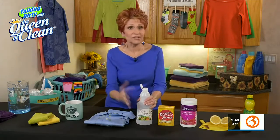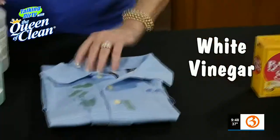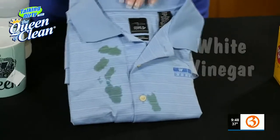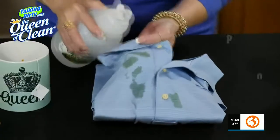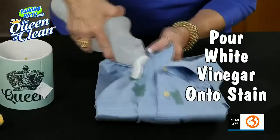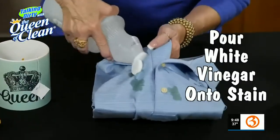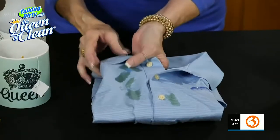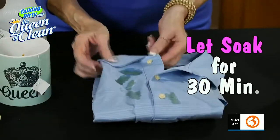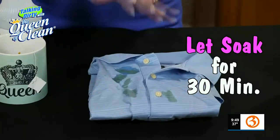First thing is always my perennial favorite: white vinegar. I've got the tea stains on the shirt. What I'm going to do is take my white vinegar and pour it onto that tea stain. I'm just going to tip it up and down like this so that it goes right onto the tea stain.